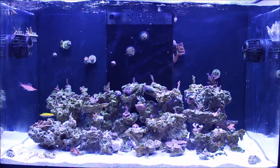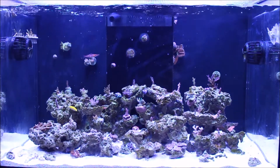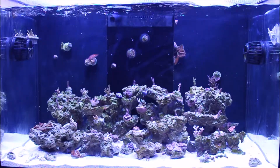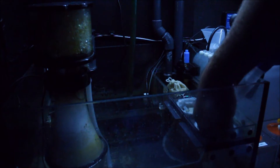I've been testing, but I was testing alkalinity and that was all fine and dandy and very stable, but I hadn't been testing calcium. I tested it recently and it was like 320 or something, so I kind of dropped the ball on that one.